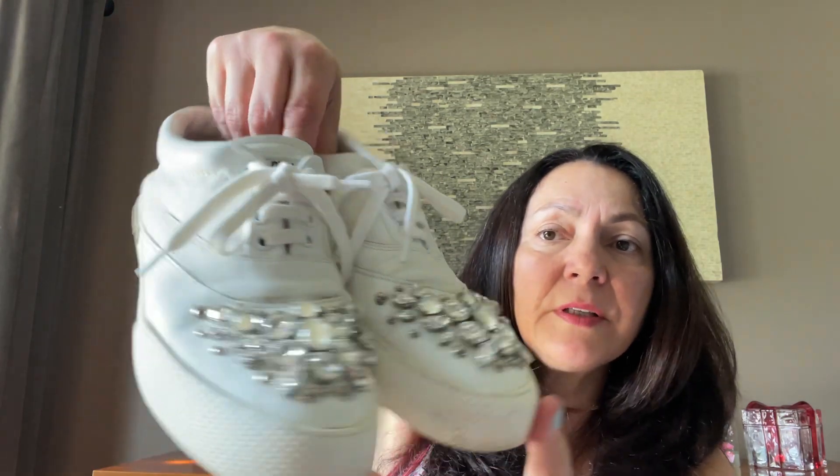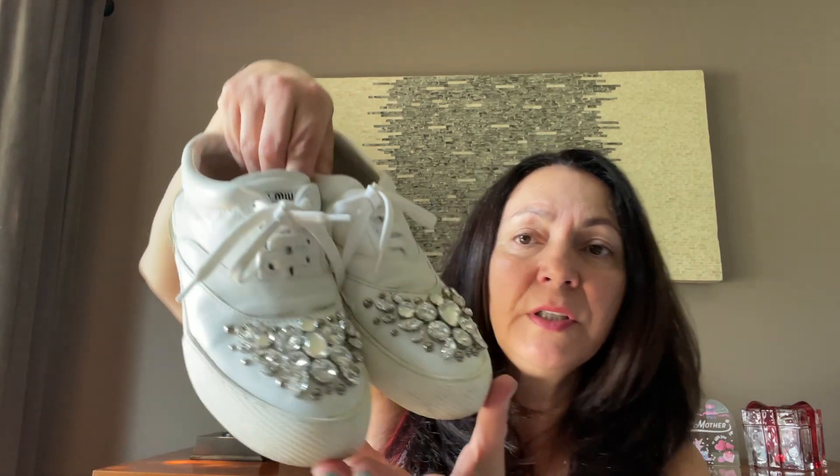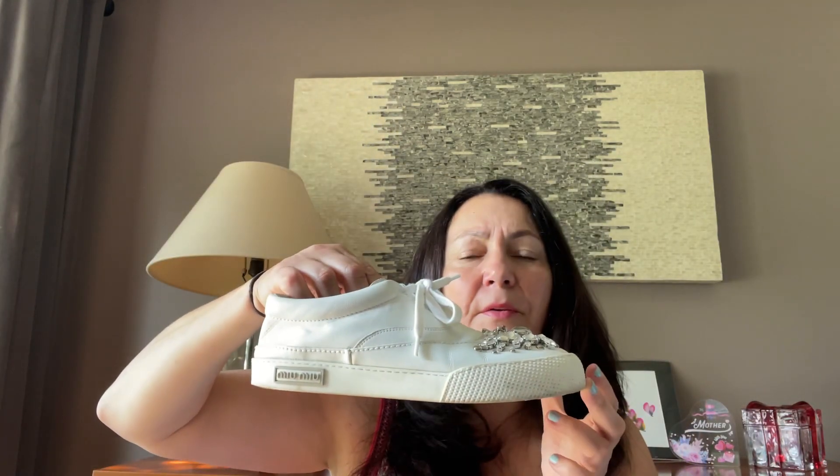The last item I think is the star of the box. These are really nice — Miu Miu white leather Swarovski crystal encrusted sneakers. These are very trendy right now.